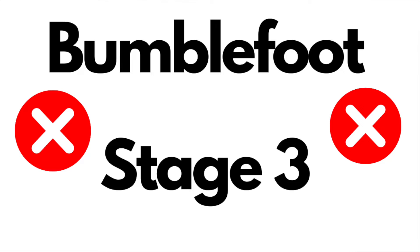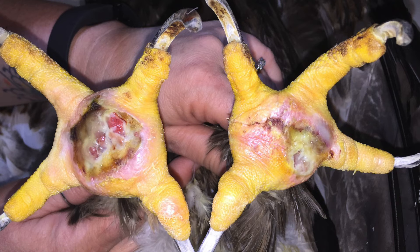Stage three is when it's very severe and there is a high risk of the infection getting into the bloodstream of the bird, which will make that bird very ill and it will die. It's really important to mention that if you are unsure of the state of the bird's feet, if you're not sure what stage of bumblefoot it's at, or if you just don't feel confident treating it yourself, please do get your bird to the specialist vets as soon as you possibly can and take their professional advice.